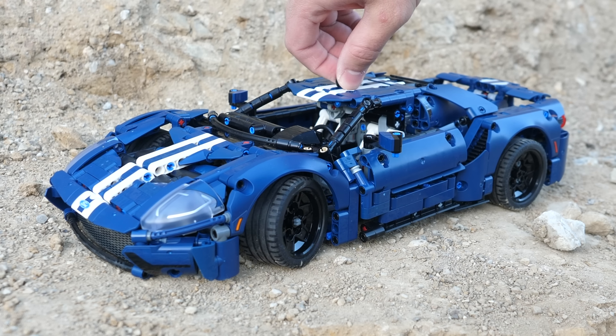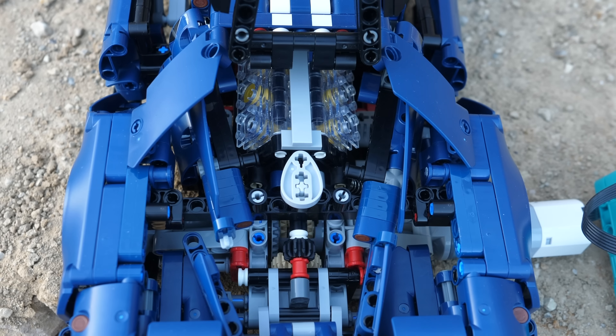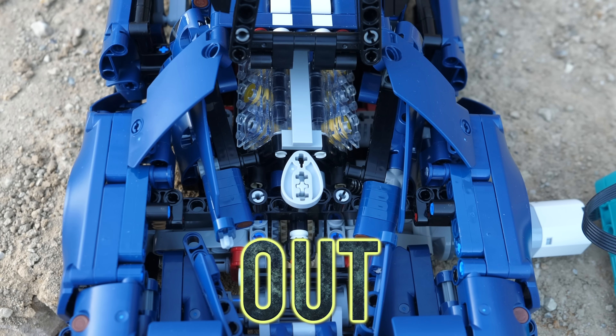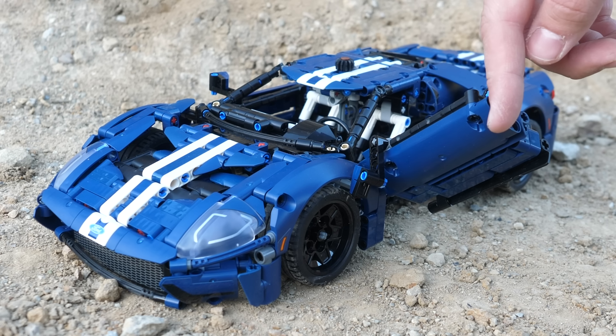Is the LEGO Technic Ford GT set number 42154 really worth $120? Let's find out! This car is absolutely beautiful and actually has a surprising amount of functionality.